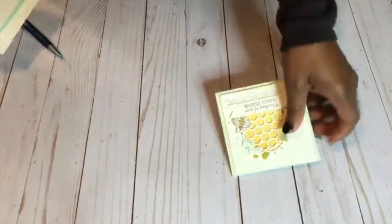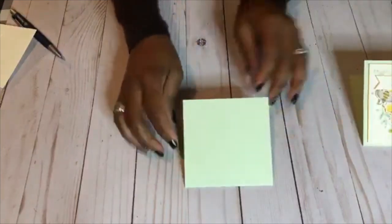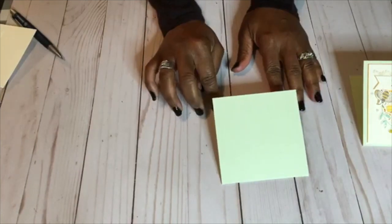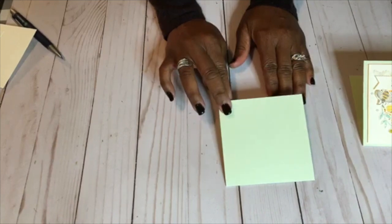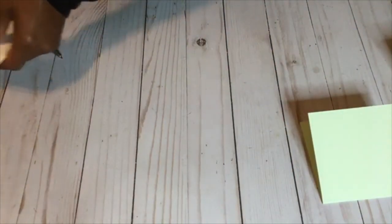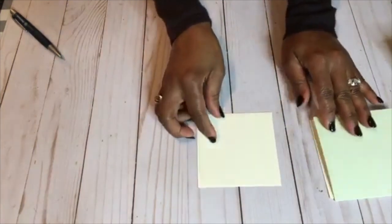So what I'm starting with here — the base is in seafoam green. This is what Stampin' Up! calls this color. It is eight by four inches and then it's scored down four inches down the middle. That's the base of our cardstock. And then we have some very vanilla — this is for the inside of your card, and then these are the layers for the outside of your card.